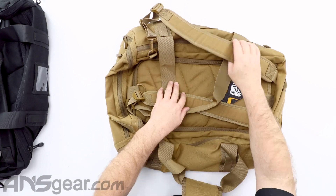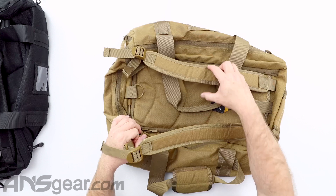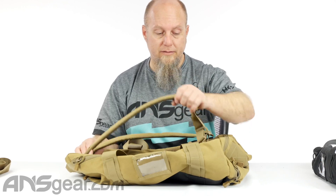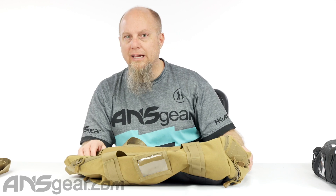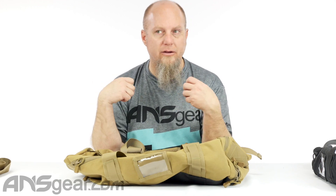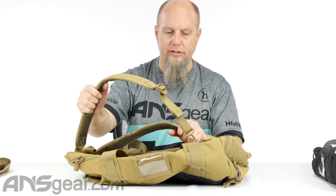It also has backpack straps. The straps are padded, though they do not, as far as I can see, have a chest harness across the middle. I don't know how much you'd be carrying this as a backpack — maybe just for quick little trips. This definitely wouldn't be used as an outdoor hiking or packing bag just because of the construction, so it makes it easy to move around with. You can throw it on your back going from an airport terminal to the car, but for extended packing, probably not what you're going to use.